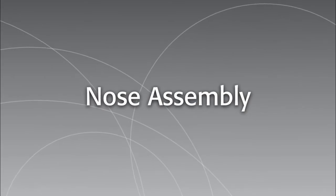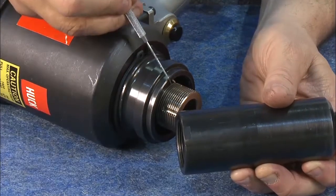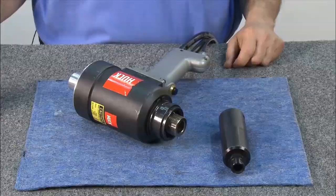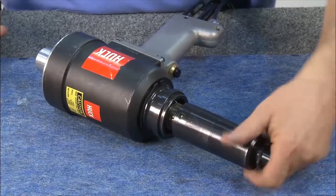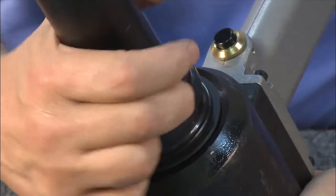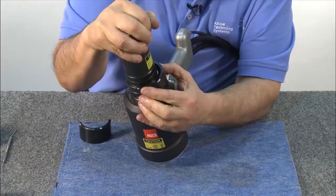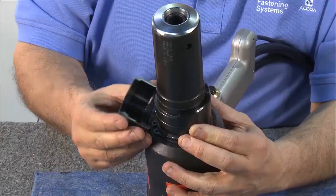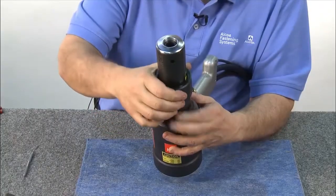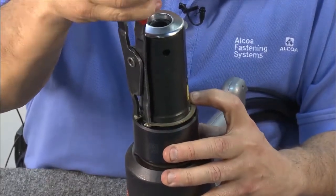Now we'll add the nose assembly. Note that on the collet there is a machined flat. Thread the collet on until this machined flat is flush with the face of the adapter. Before attaching the collet, cycle the tool once more to make sure it's in the full forward position. Thread on the collet, taking note of where the flat is lining up. When the flat starts to disappear, hold in the ball lock on the collet and rotate until it starts to disappear in one of the grooves on the piston. Push down the anvil and install the first section of the half ring between the adapter and anvil. Install the other section of the clip ring. Slide the sleeve over the half rings. Slide on the TruArc ring, then using pliers, spread the ring and slide it down into the groove.